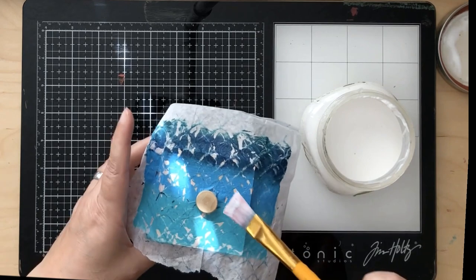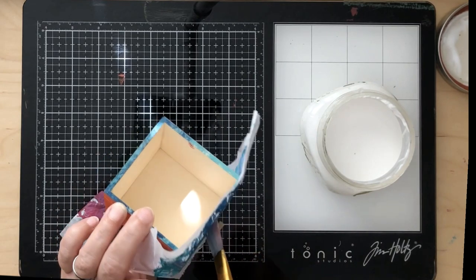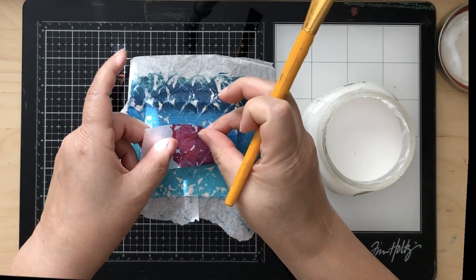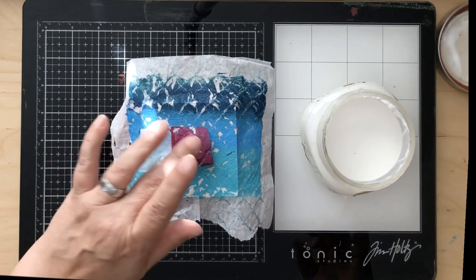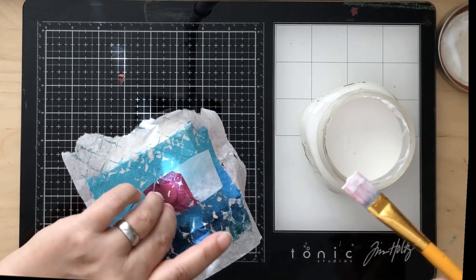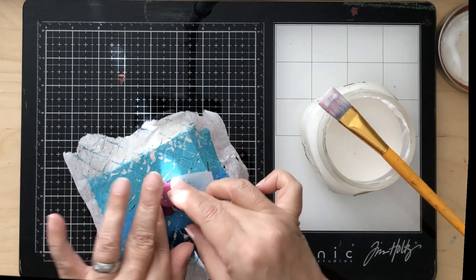The nice thing about Mod Podge is you can go back in and just flatten it down. I went around the whole button and around the edges because I didn't want a weird edge. I really like using tissue paper because it turns out so pretty with all the different colors from the gel press. I did the edges and then the top of the drawer pull - you just stick it on and it adheres to the Mod Podge. Anywhere there's white you'll get a hint of white, but if you go over it with another layer of Mod Podge the white tissue part will keep disappearing.